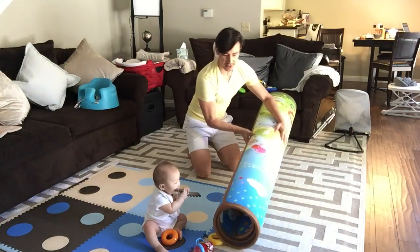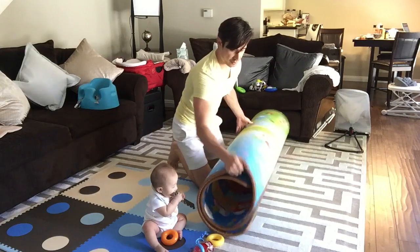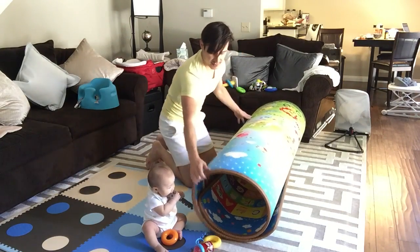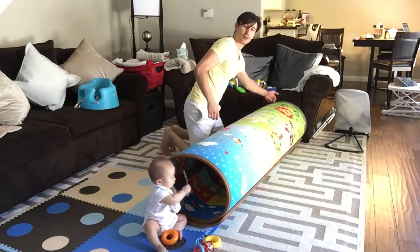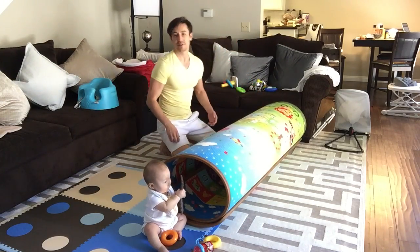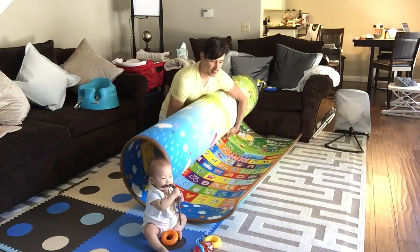Sometimes we like to make this into a fortress or a little fort. What we'll do is hold this up like this and then he'll crawl on one end and I'll crawl in from this way — even though his mom doesn't advise it.